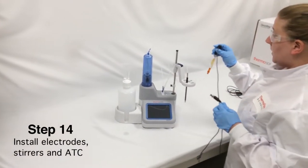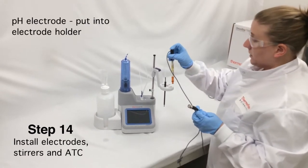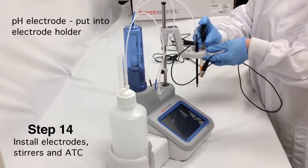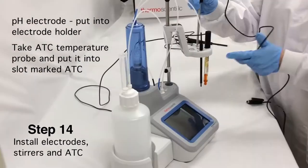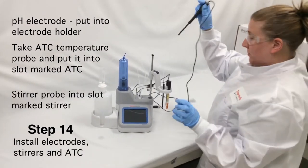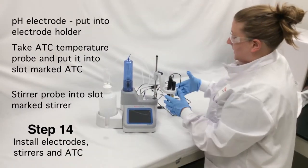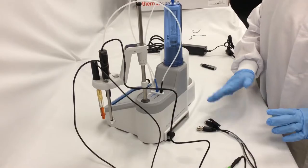Next, we're going to install all of our electrodes, stir, and BTC. The first thing I'm going to do is take my pH electrode and put it into the electrode holder. Then my BTC temperature probe — I'll put that in the slot marked BTC. I'm going to take my stir probe and put that in the slot marked stir. Now all my sensing electrodes, my stir, and my dispenser are ready to go into the step hole.